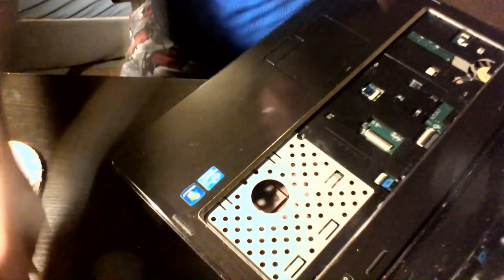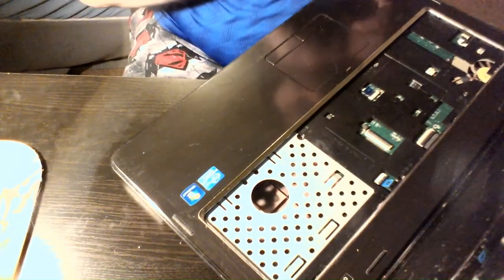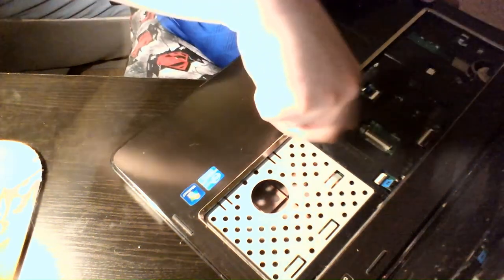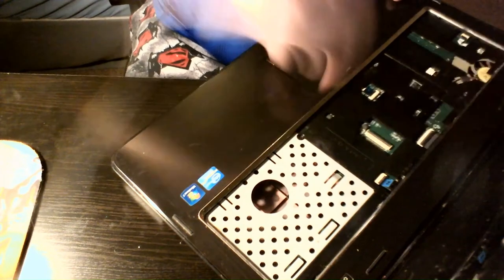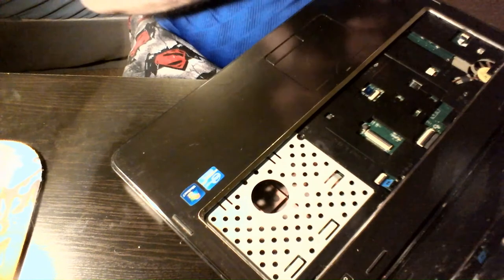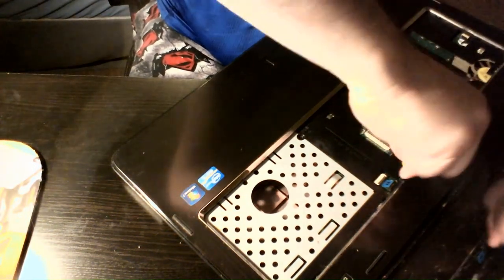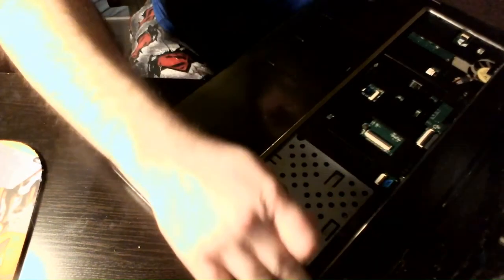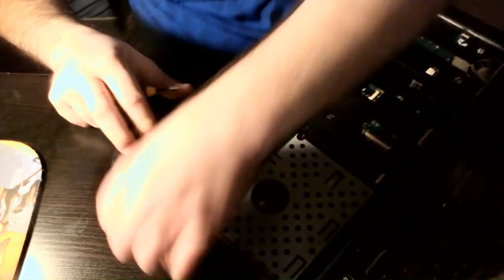As you can tell, I haven't put the DVD drive in yet — it doesn't necessarily need to go in at this step because that screw goes in underneath anyway. Just get these screws in, and you don't want to put the drive in just yet because there are still two screws on the other side that need to go in first.